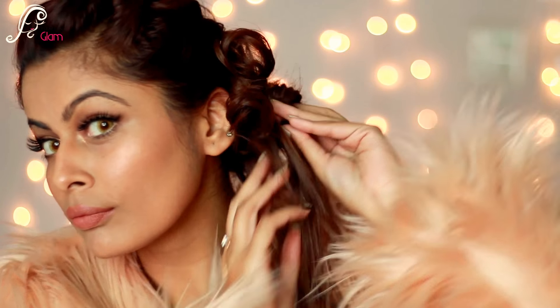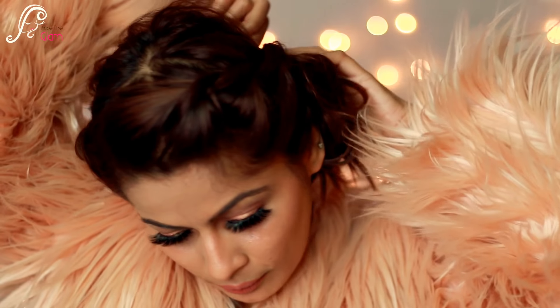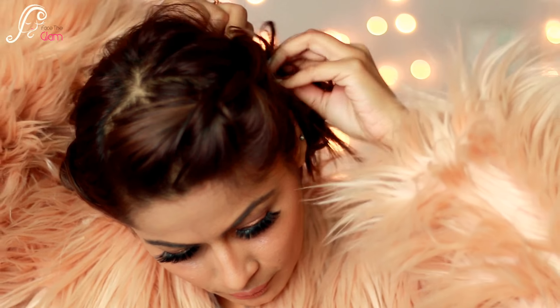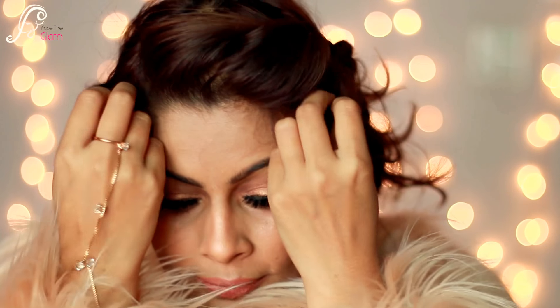It will get a messy look, which we need for this soft romantic updo. You can see that my hair has also come out, so I will pin it as well. I will keep a little messy look — I will not keep it so neat — so that it will be a very romantic look.